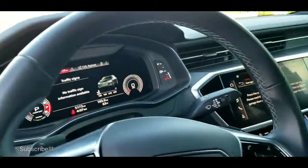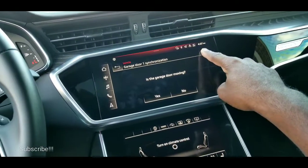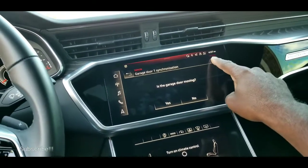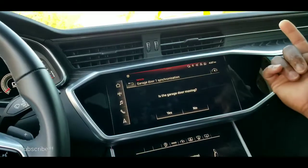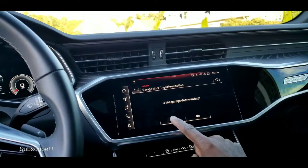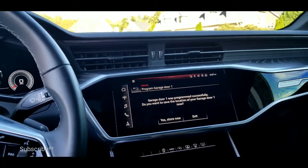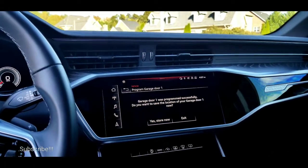Once you're inside, you're going to come here and press one, two — one, two. The garage door starts to move. Garage door moving — yes. So I've just programmed it.